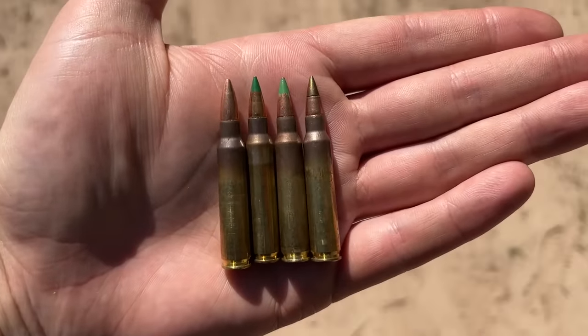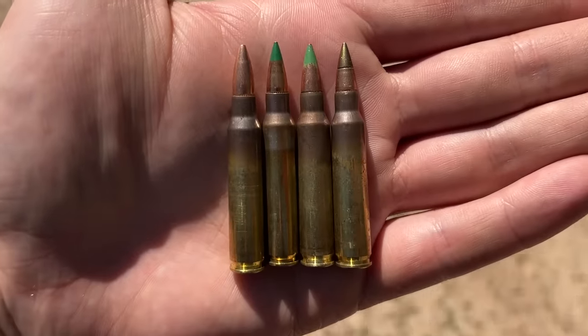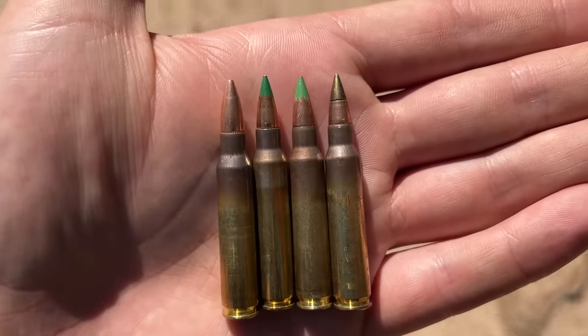From left to right, we got the XM193, SS109, M855, and finally the M855A1. I have been asked a countless number of times to test out all these different projectiles on steel, so I figured why not just test them all out against each other to see which one penetrates the deepest.